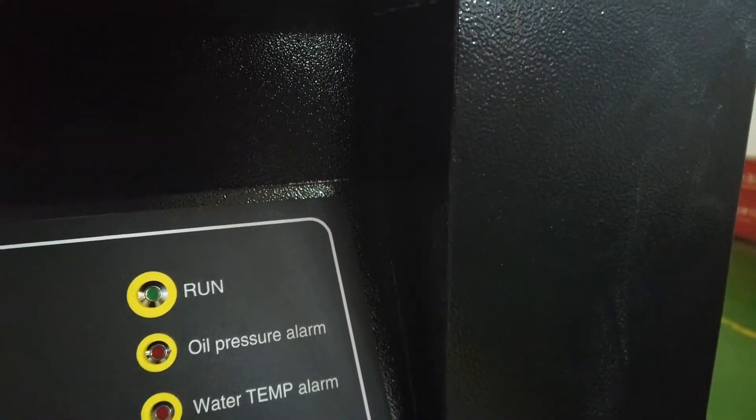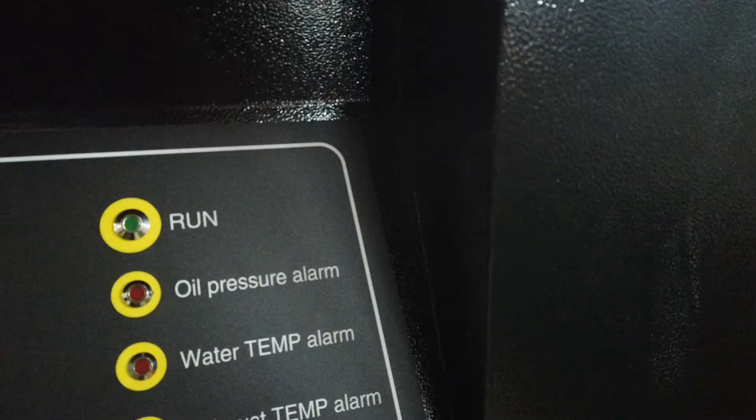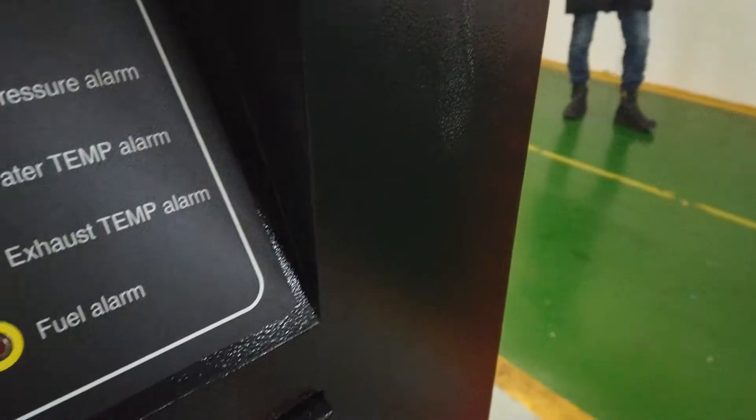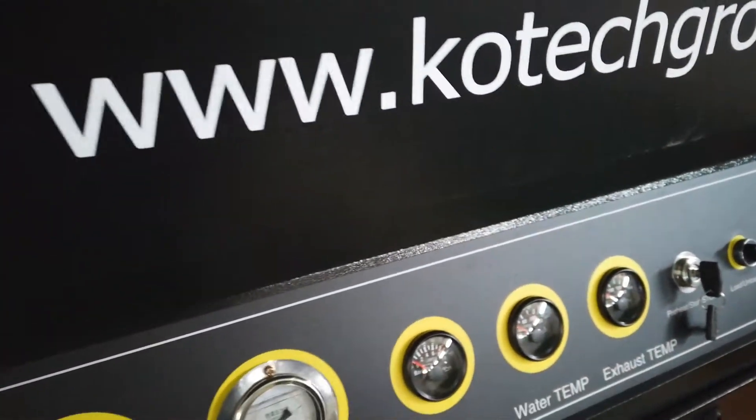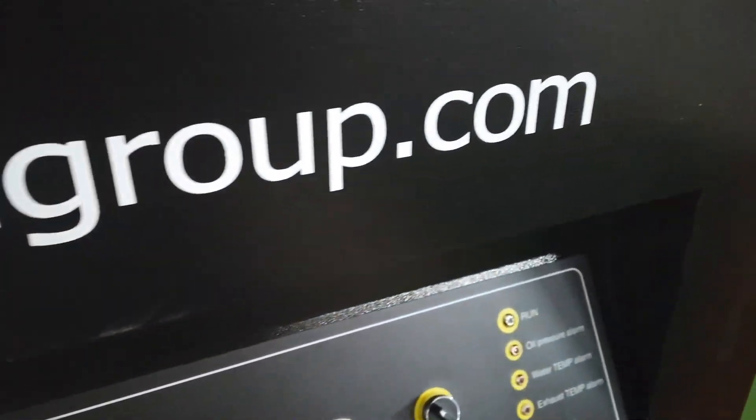It will also alarm you if there is a problem with water or high temperature of oil, and here if the fuel is not enough it will alarm you. If you have any questions, please visit our website at gotekgroup.com.